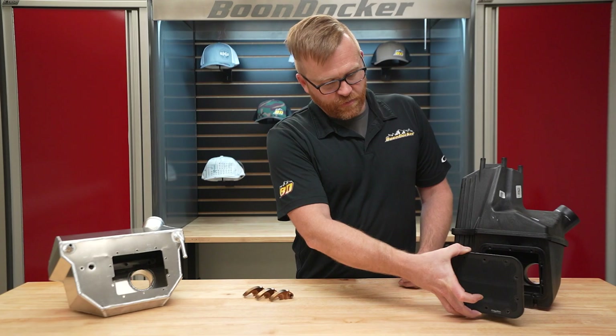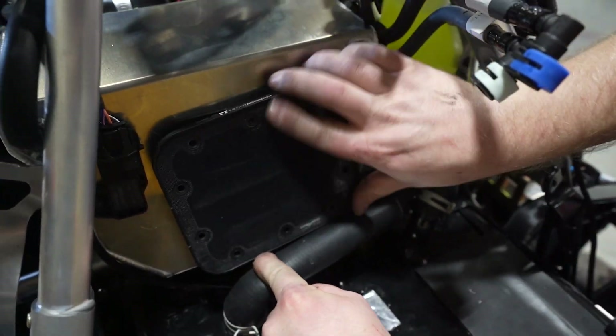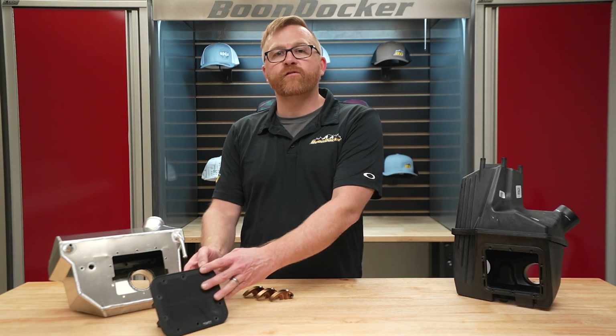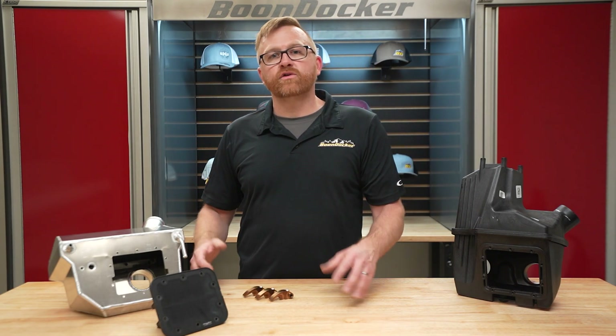This valve comes right out of your stock air box and goes straight into this intercooler. It's positioned below the intercooler element so those throttle bodies can ingest fresh cold air before the turbo has had a chance to spool up, retaining throttle response on the bottom end.